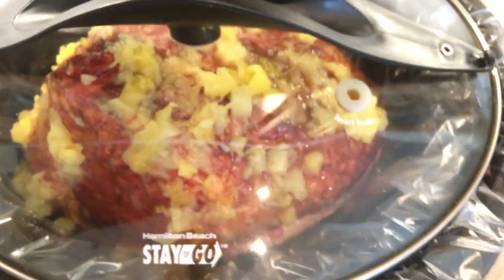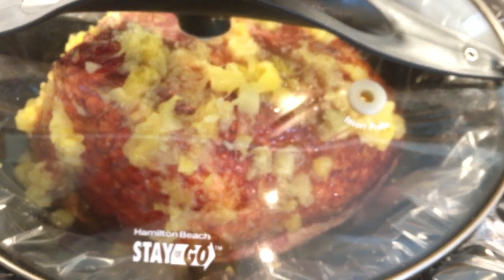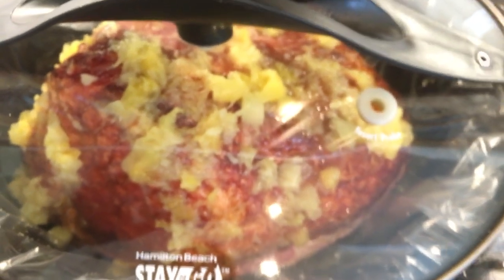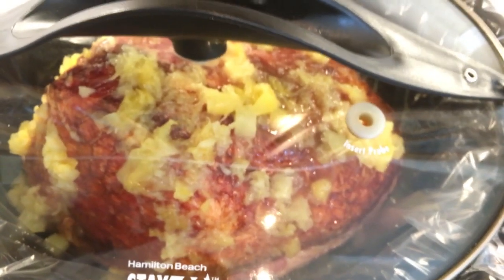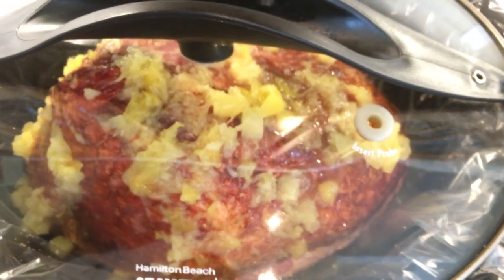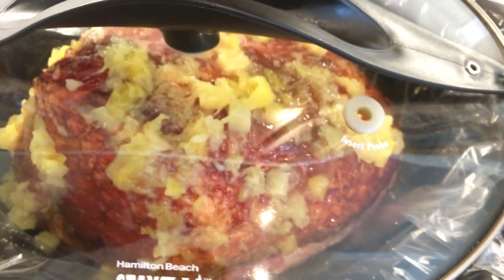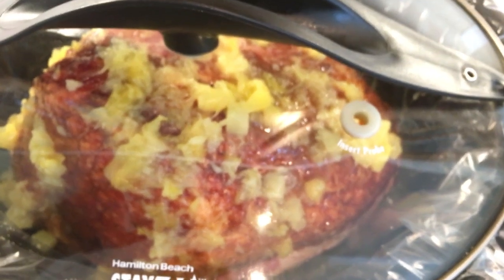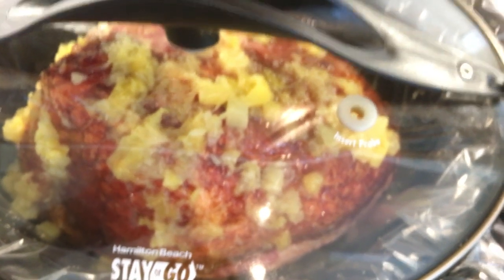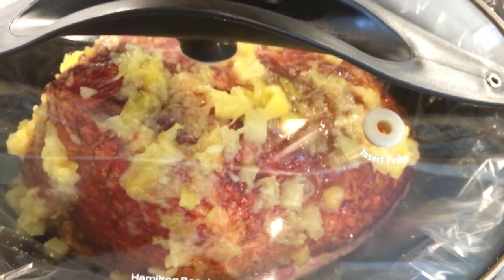Now I just put the lid on and I'm going to cook it for six to eight hours on low. I like to use a temperature gauge, so I'll insert that into the ham — it should reach about 140 degrees internal temperature, or just do six to eight hours on low, whatever your preference. I've noticed that if I overcook it a little bit, I get some really dark pieces closer to the bone, but they're delicious and taste like candy.